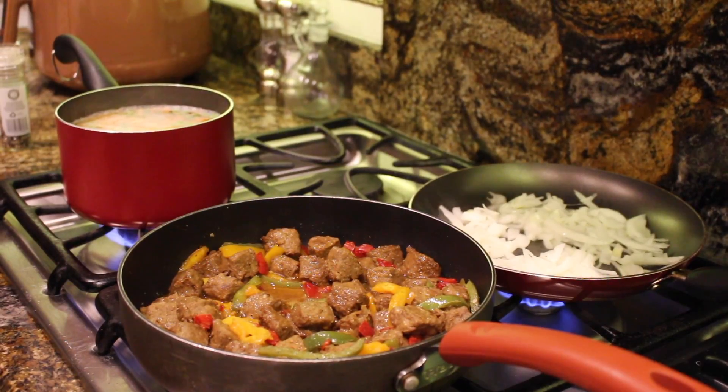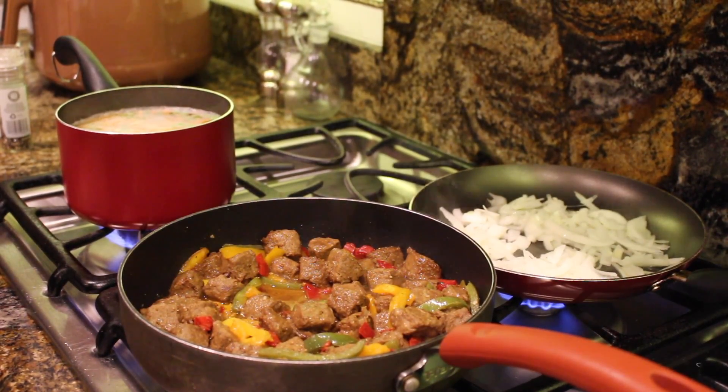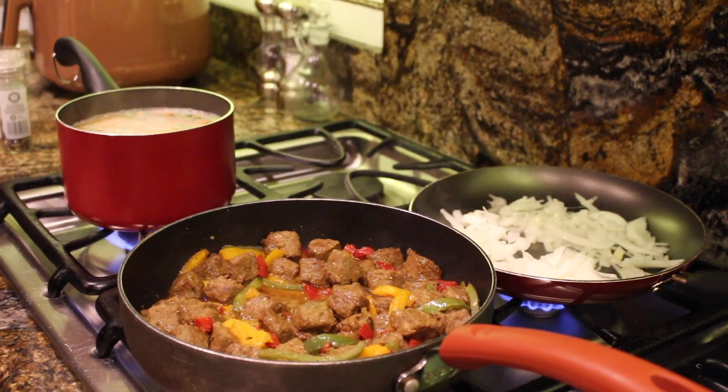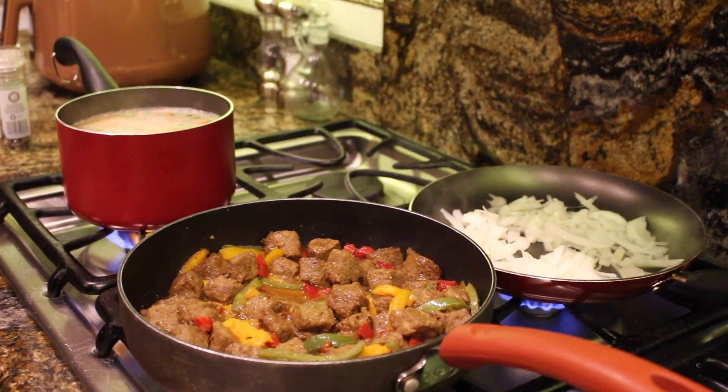Hey guys, welcome back. Tonight we're going to be making some beefless vegan tips with baked potatoes. The baked potatoes are currently in the oven. We're sautéing some onion as well as peppers — green peppers, red peppers, and yellow peppers that have been cut previously — and they're already going in the skillet with the beefless tips. We also have some organic peas and shoestring carrots.